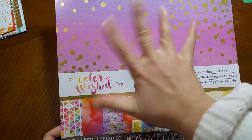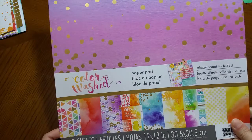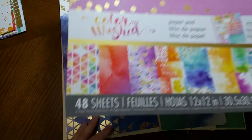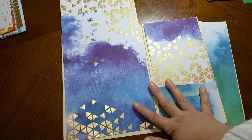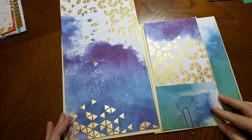Welcome back to video number five of my big project — three mini albums using the color washed paper pad. Today I'm going to decorate the inside of my third set, and for this one I chose the blue and the green papers.